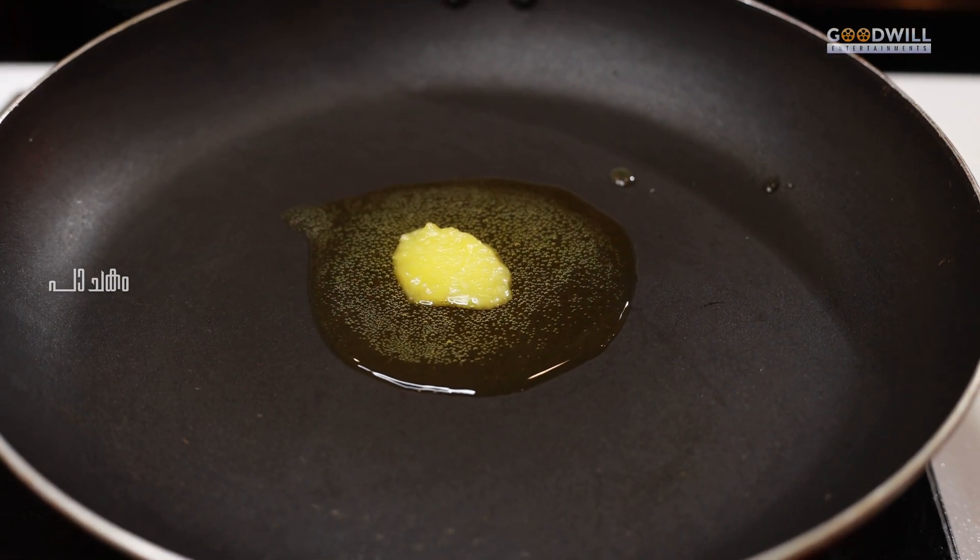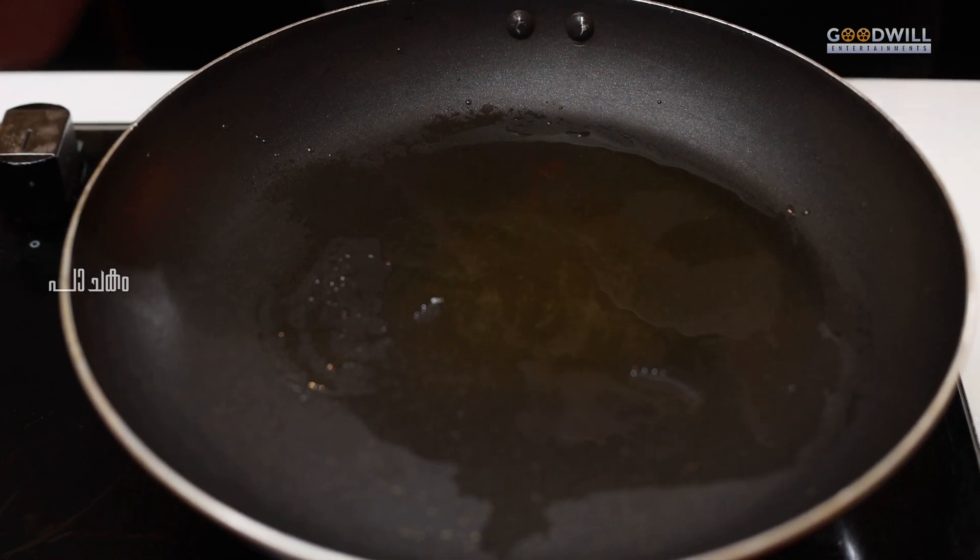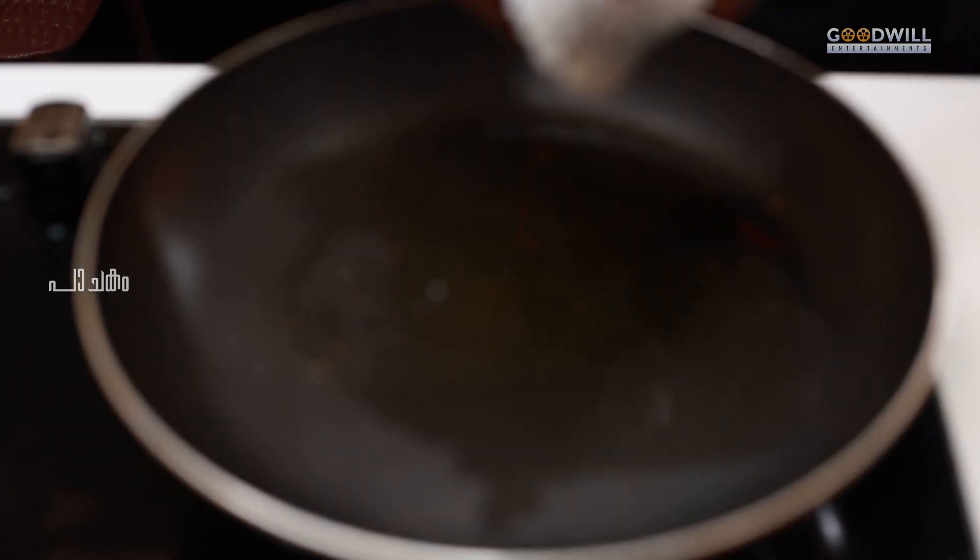Let's put the knife in the pan. I am going to cut it in the pan. We will put a little bit in the pan.